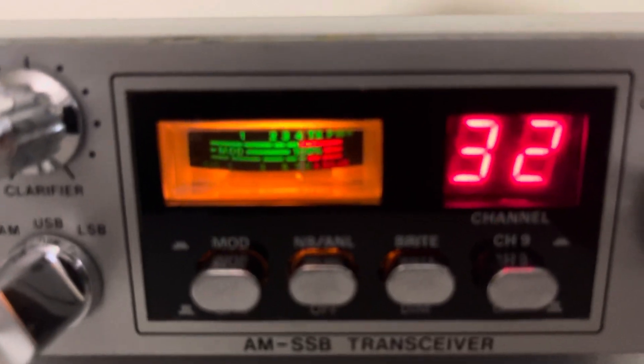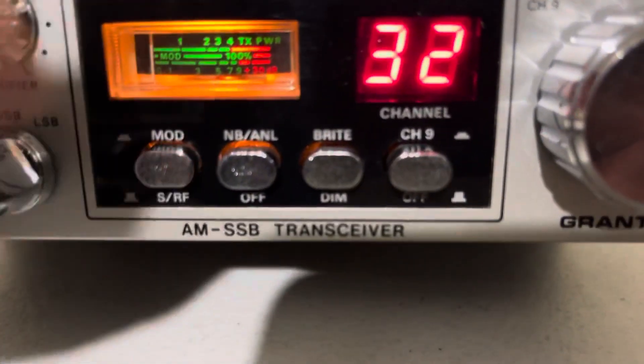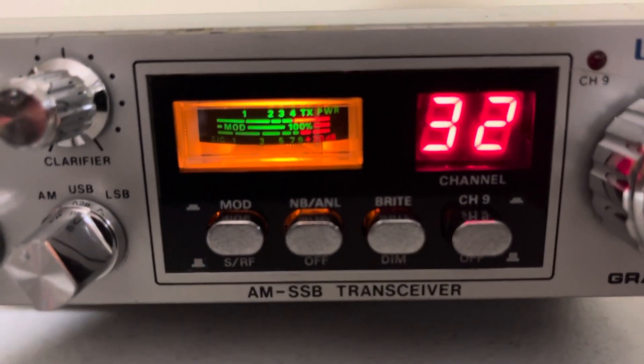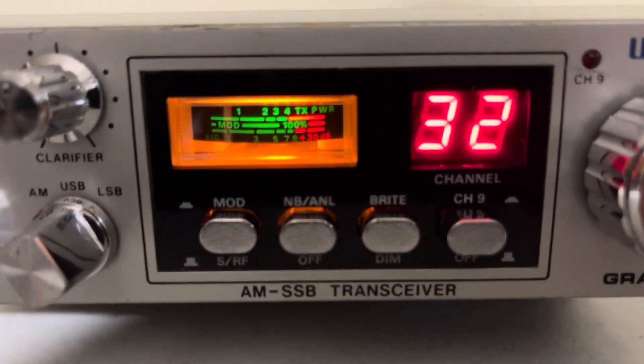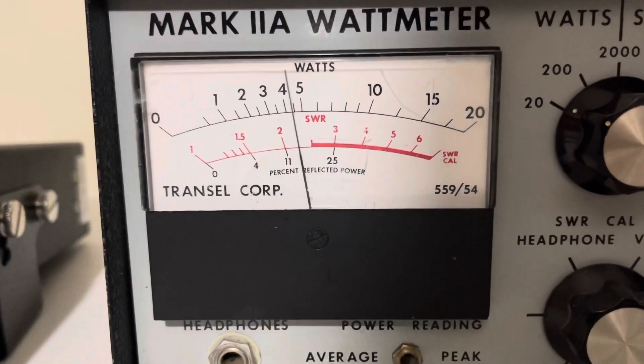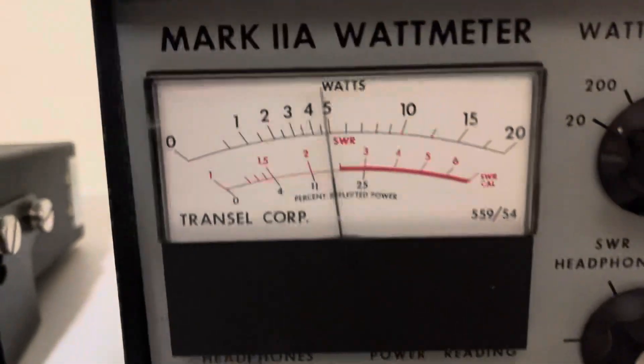Audio check. And if you push that in, it gives you a modulation meter. Audio check. This is your output power on AM — a little over 3 watts.